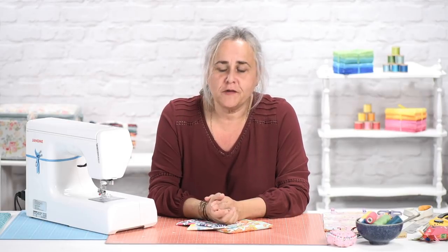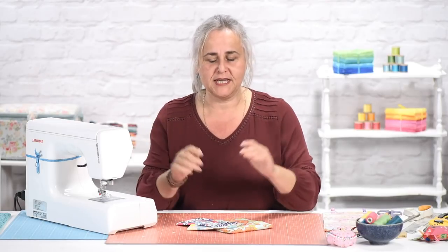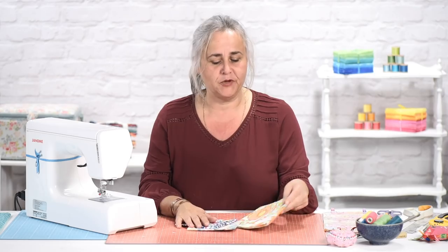Hi, my name's Corinne Bradd. Welcome to the Crafts Channel. In my attempt to be more environmentally friendly and to ditch the disposable, I've got a demo for you today for reusable sandwich bags.